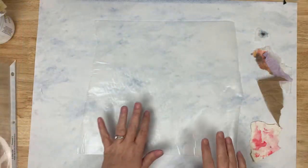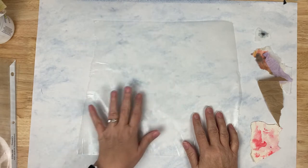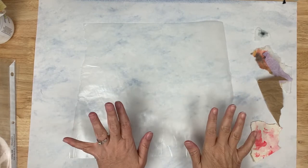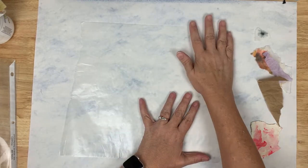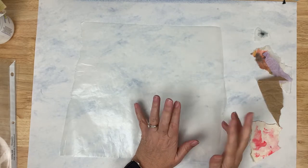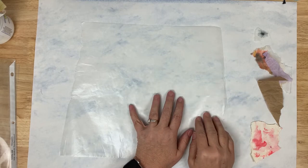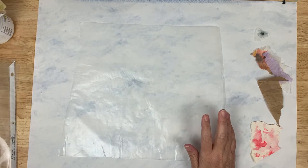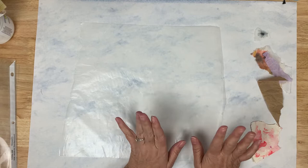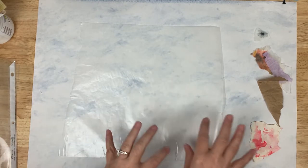Hello! For this month's Technique Tuesday, I'm going to show you something that's really popular right now. A lot of people are making what they're calling faux rice paper and different kinds of things using napkins and gel medium. I've always just called these 'skins,' so I'm going to show you a variety of skins — paper skins and acrylic skins.